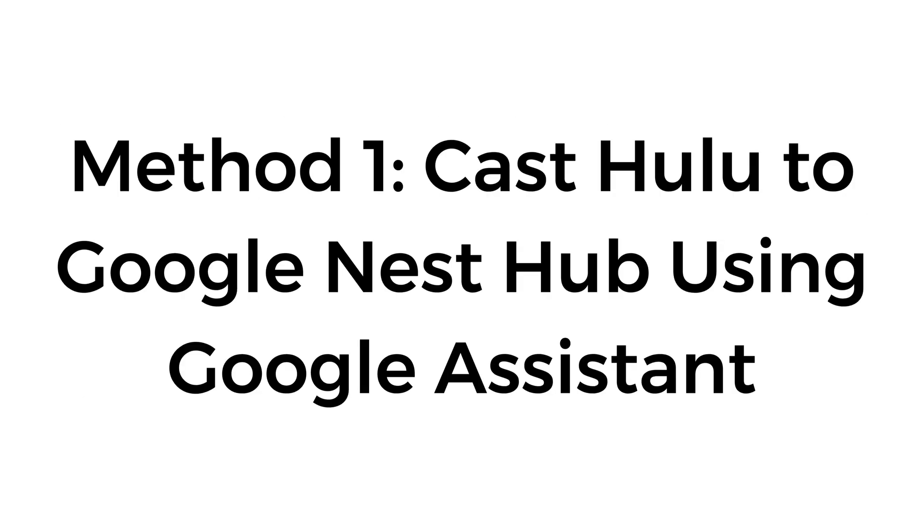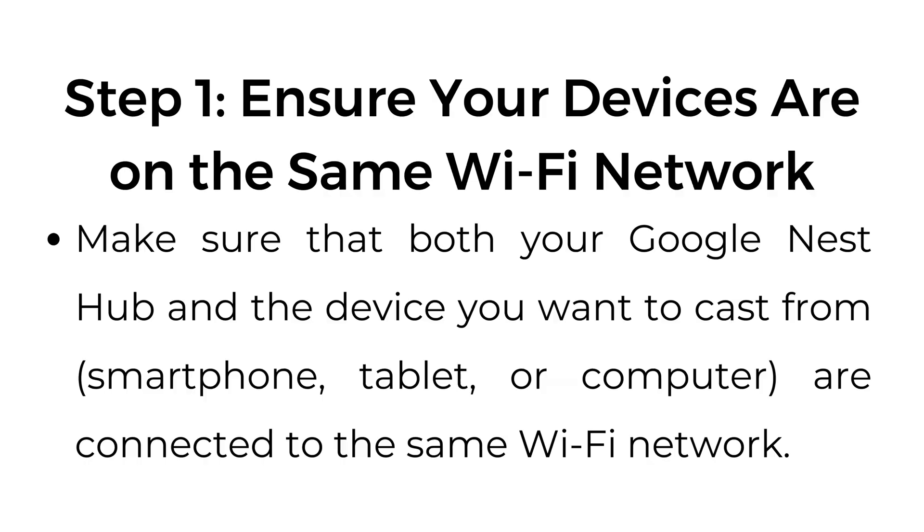Method number one: cast Hulu to Google Nest Hub using Google Assistant. Step number one, ensure your devices are on the same Wi-Fi network. Make sure that both your Google Nest Hub and the device you want to cast from, such as a smartphone, tablet, or computer, are connected to the same Wi-Fi network.